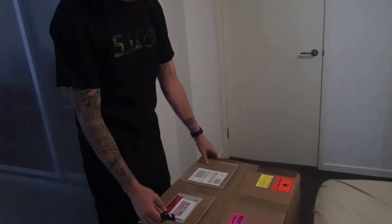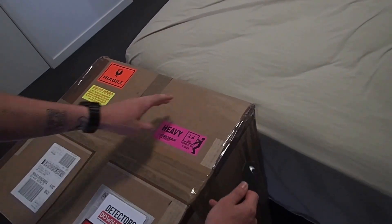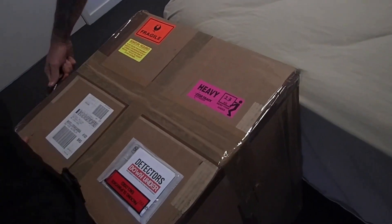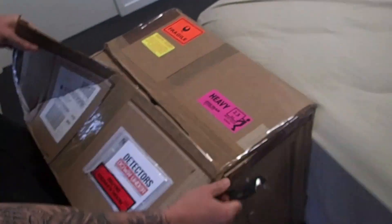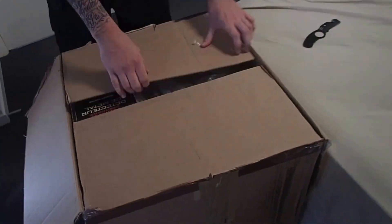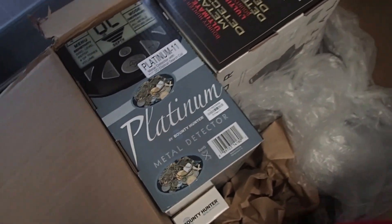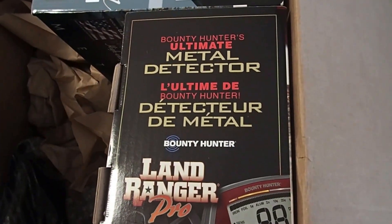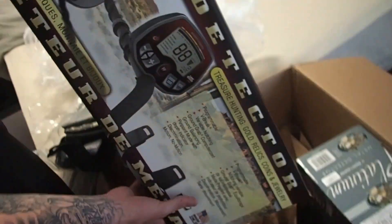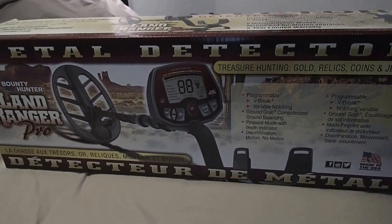This is our starting off kit. We're going to unbox and see what we've got. And you will see what we've got. You can tweak it in the beginning.